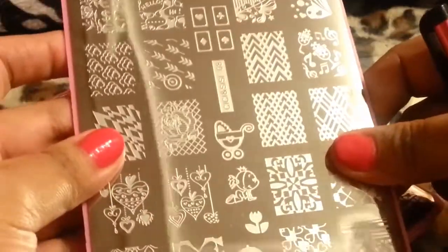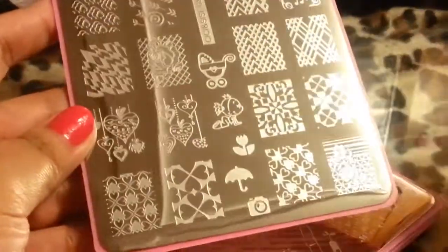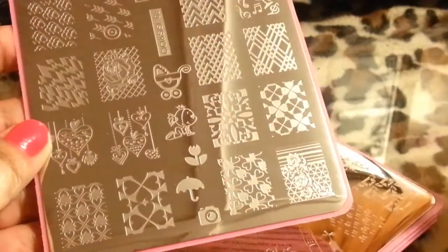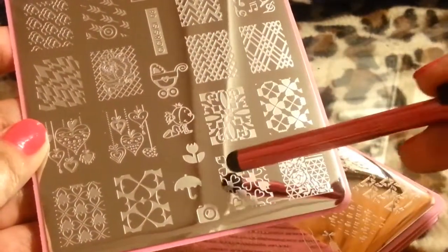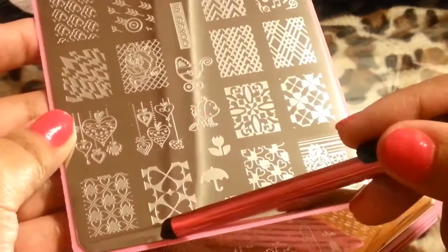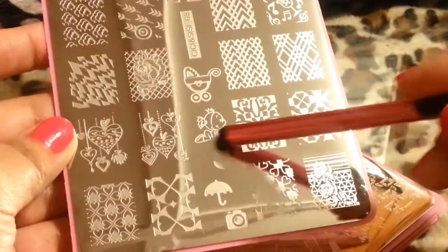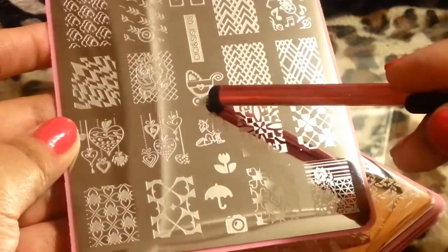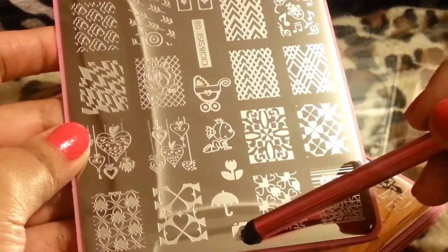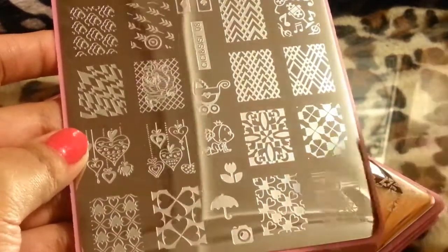Moving on to plate number eight. It's kind of different — I'm not used to seeing these designs, but I'm really loving the way they are. There are hearts with flowers in the background, more hearts, a little baby girl in a crib. I just love it. There's a little zigzag, a little camera that looks like an Instagram logo.